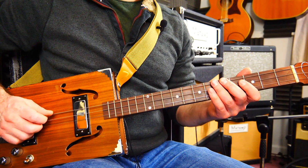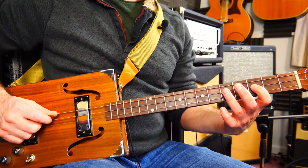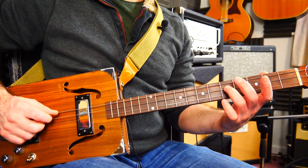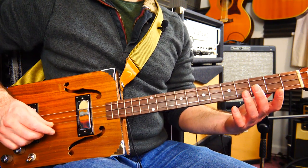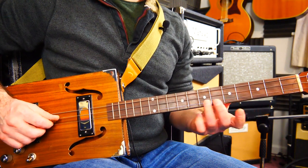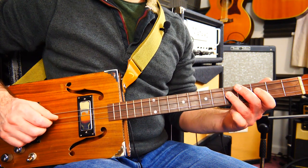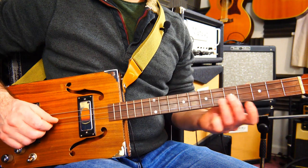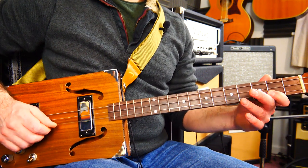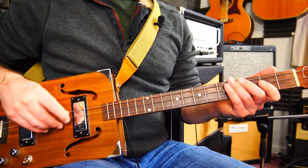And here's a very quick minor pentatonic: open, three, five. Or instead of fret five on the middle string, I could play the open G as well - and then fret two, fret five, and then the octave on the top string. So those two scales get mixed up a lot.